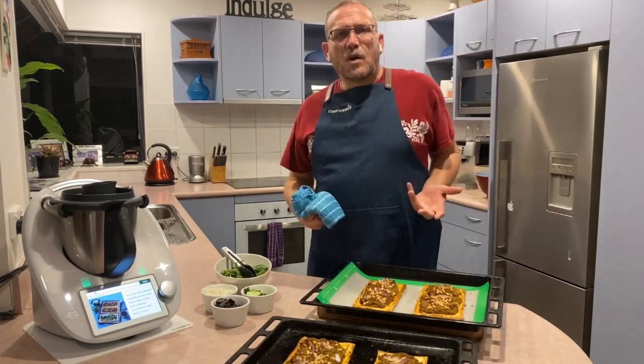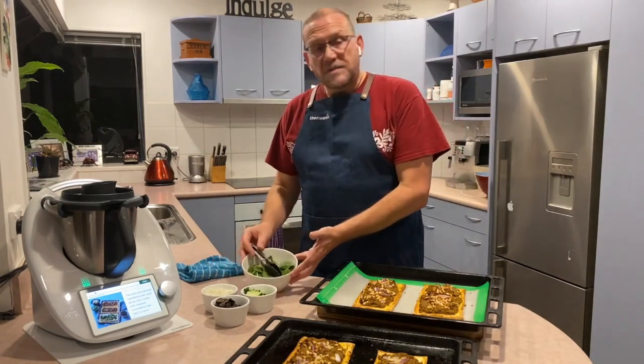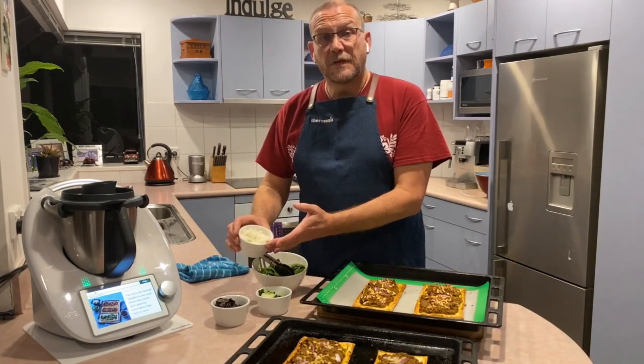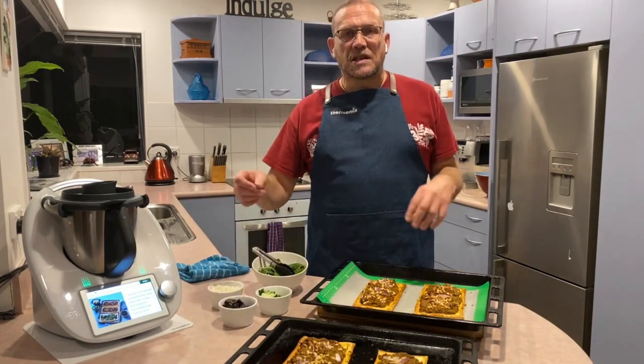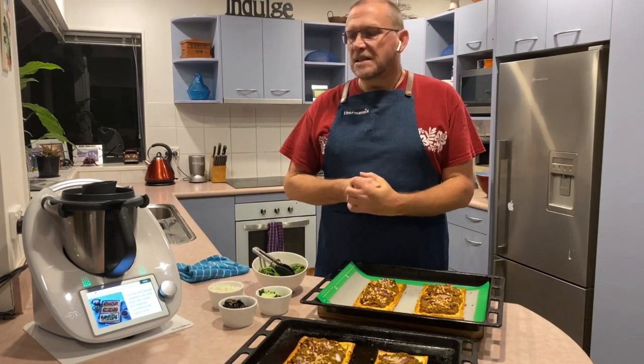Our tarts are almost done. What I'm going to serve this up with: I've got some spinach leaves, cucumber, some feta, and some olives — they're just going to be laid on top and eaten like that. Enjoy guys, and thanks for watching.